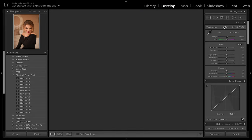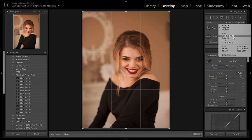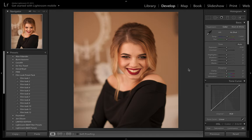So first things first, I'm going to crop this to a 4 by 5 ratio. There's quite a lot of empty space on either side of the model here, so let's just crop this in. That's a little bit better.